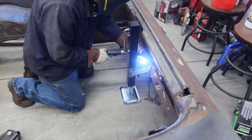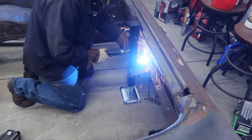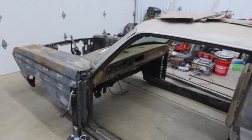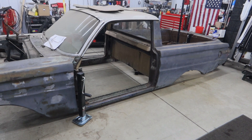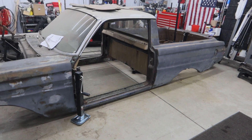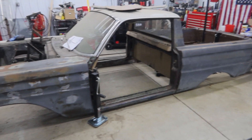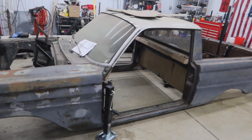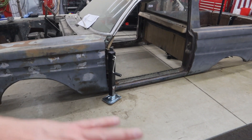We've got this welded up on the back, and on the front we're ready to go. I'll set it back on jack stands — watch the next video where I'll be rolling the frame under it, and we'll be clearancing some sheet metal to make sure we can get the body down level with the frame. I want the rockers to be at the same level as the bottom of the frame.